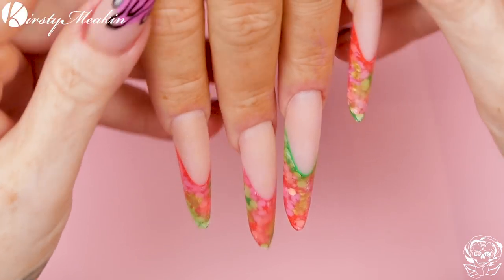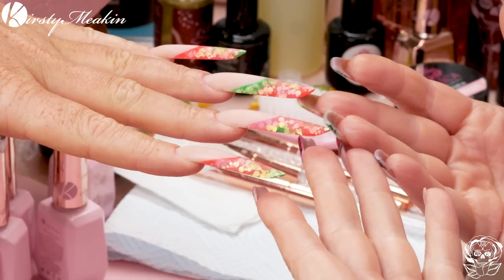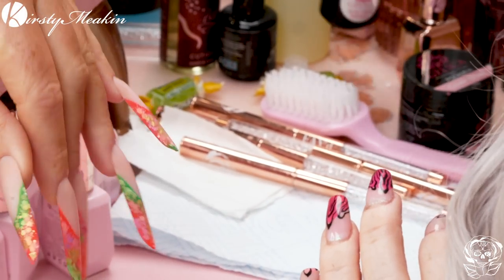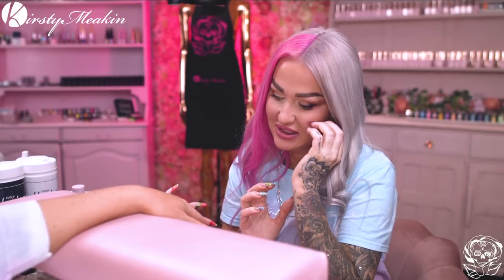I am happy with the canvas we have. You've paid lots of attention and there's lots of beautifulness in there — lots of TLC, especially around those grotty cuticles. They might have been obliterated a little bit, but it's fine. Not on purpose, obviously.